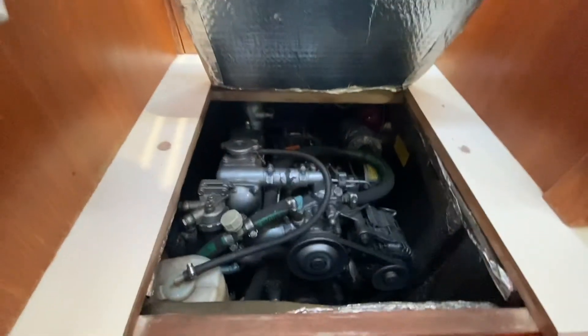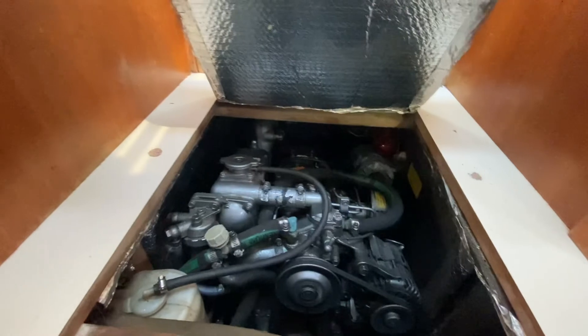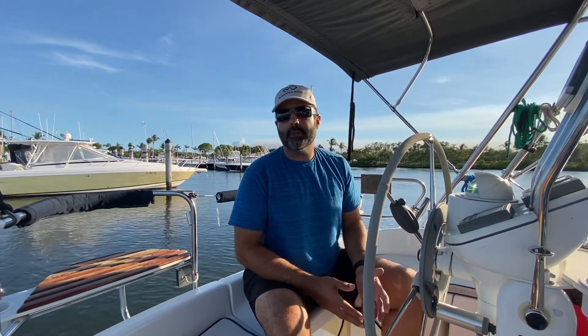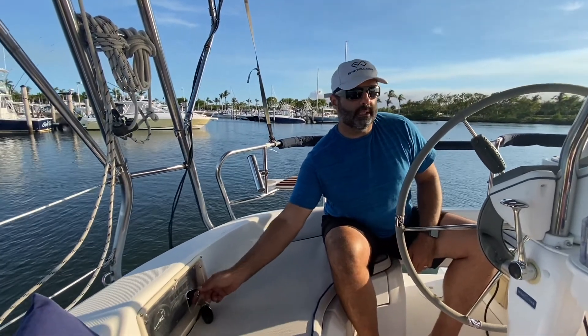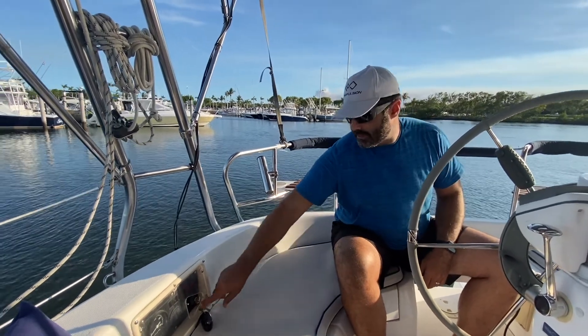The vibration from the diesel causes all the panels and lids in the boat to rattle — that's what's really noticeable. I'll start the boat in a minute so hopefully it comes through in the video. You can hear the vibration and the noise from the water. Let's start it up — number one, you're going to hear a beep every time you start the motor, but let's crank it up.